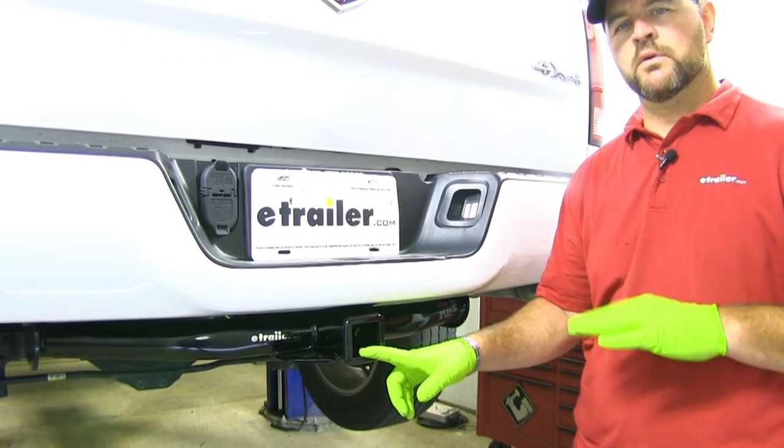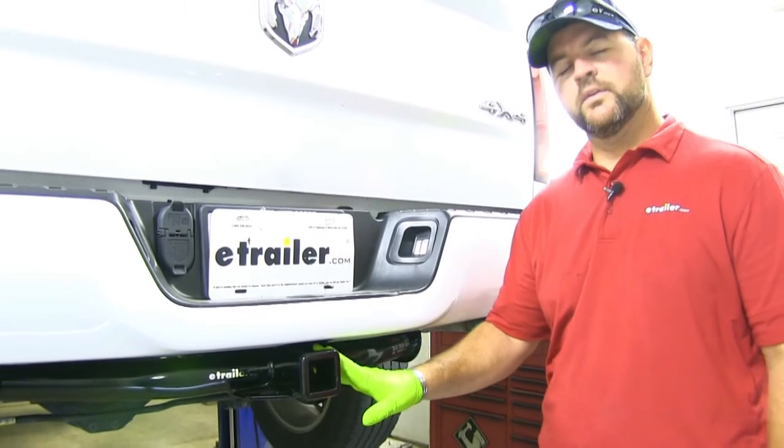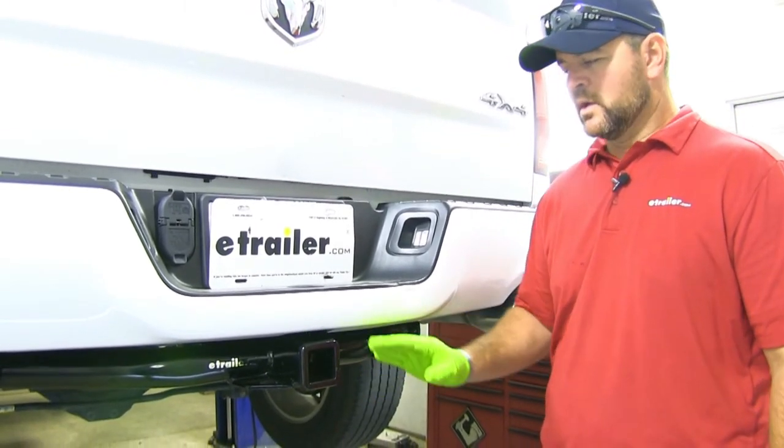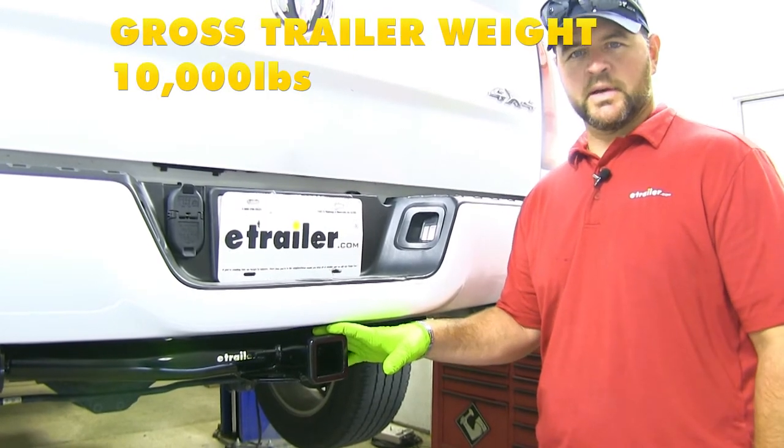I do recommend checking your owner's manual to make sure your vehicle can withstand that amount of weight. You can use weight distribution with this hitch — your tongue weight is going to go up to 1,000 pounds max, and your trailer weight is going to go up to 10,000 pounds max.